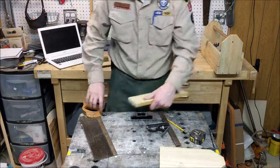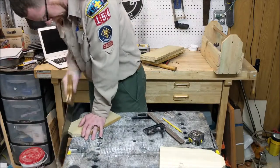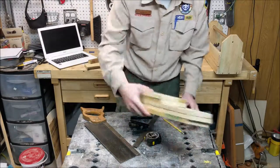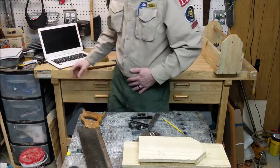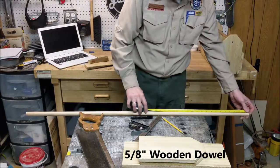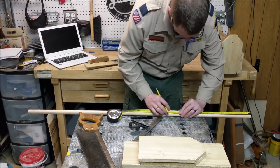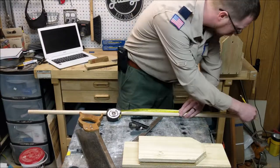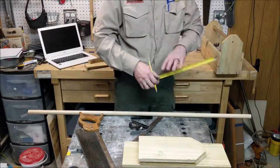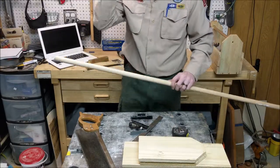Now all you have to do is cut these off. Now we've got all the sides of our box cut. The last cut we have is the dowel — the dowel needs to be cut to about 16 and 3 quarters. If you stretch your tape measure out, it marks 16 and 3 quarters. This may be something that you want the scouts to do, since you may not want them to cut the whole entire box — maybe you can have them just cut the dowel.